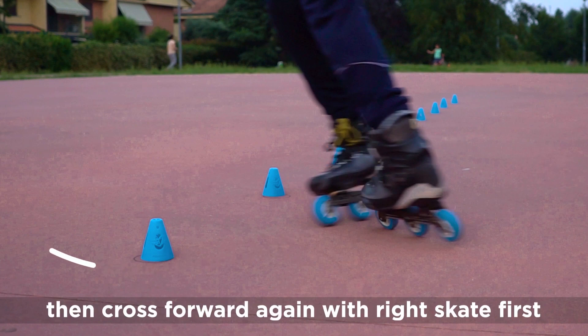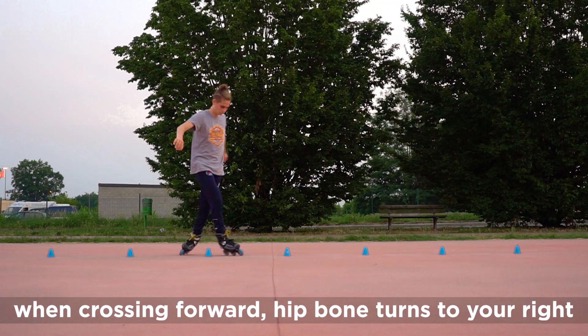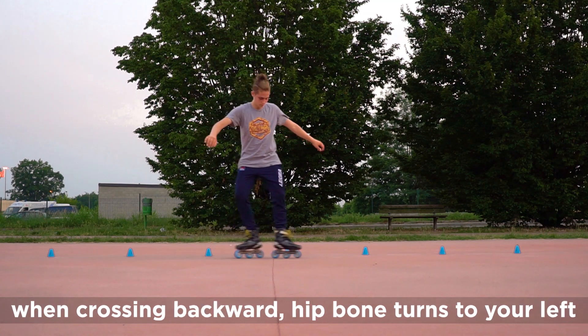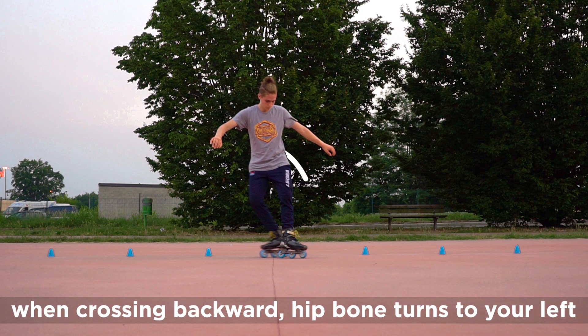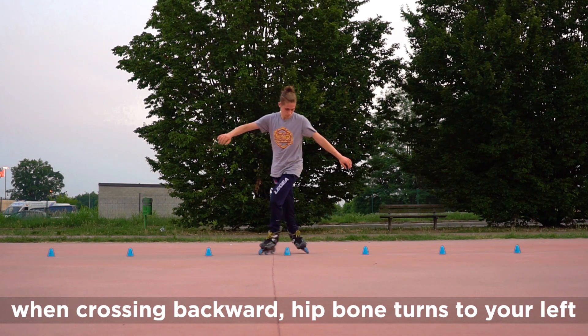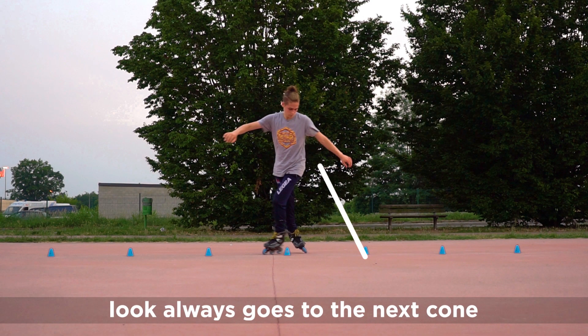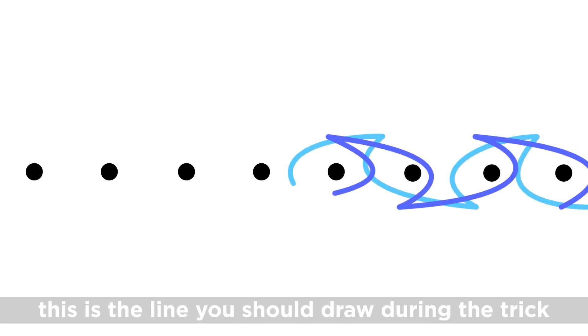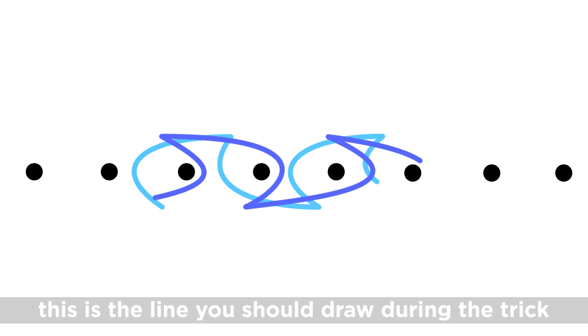Then cross forward again with the right skate first. When crossing forward, your body turns to your right. When crossing backward, your body turns to your left. Look always goes to the next cone. This is the line you should draw during the trick.